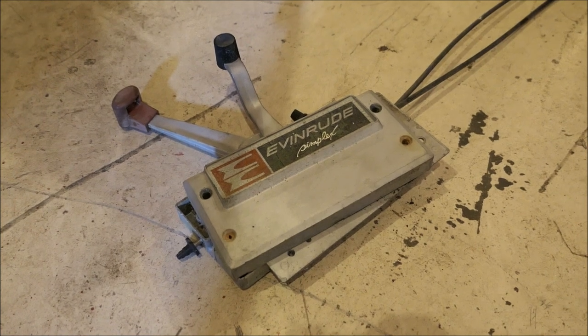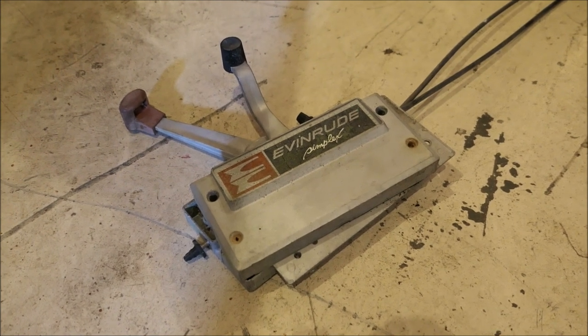Some of you may be wondering why I'm not using these old Evinrude controls that I initially said I would. The reason I'm not using those old controls is because the cables are not compatible with the newer engine. From 79 up, we're all good. From 79 below, we're not so good. The engine's a 2000.